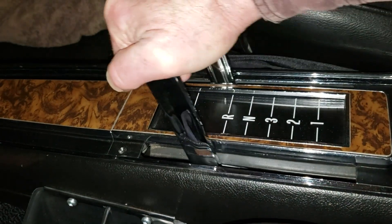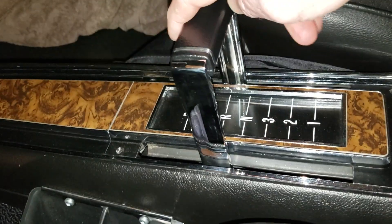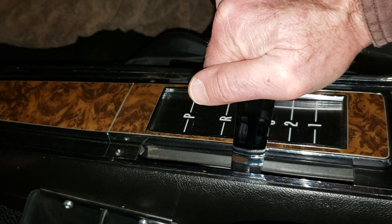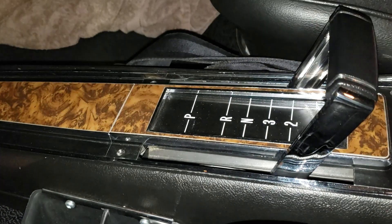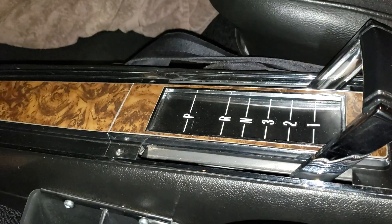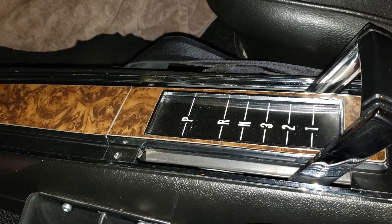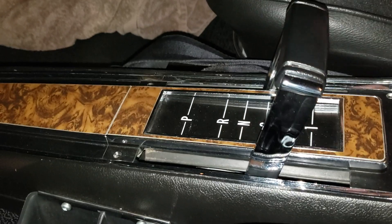One more time. Pull it all the way back to overdrive. Squeeze it, pull it back — there's third gear. Pull it back, second gear. Squeeze it, first gear. You can slap it forward from first to second. Slap it again — there's third.